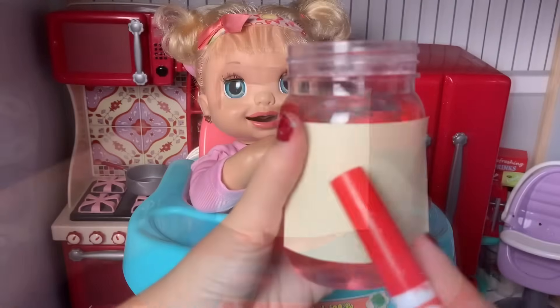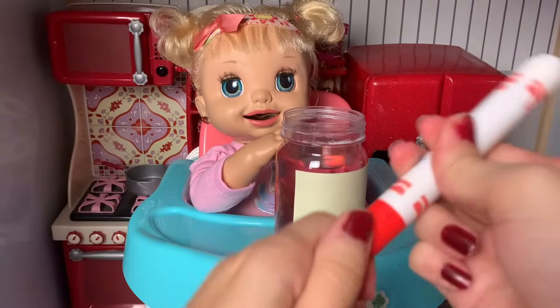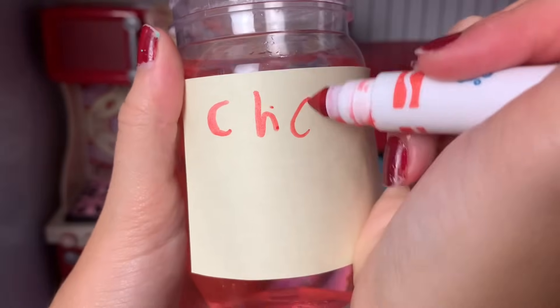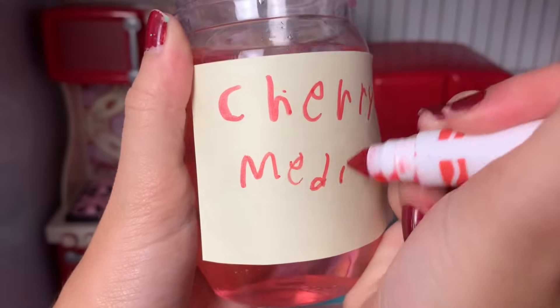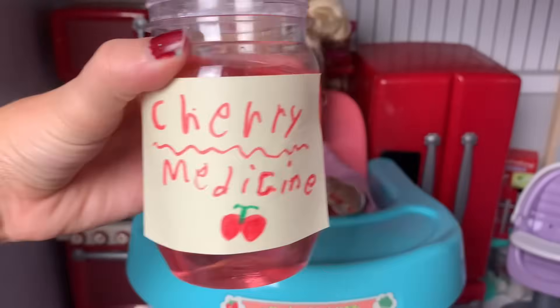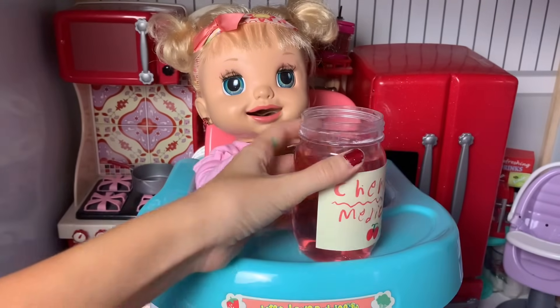Then I'm just going to write 'cherry medicine' and draw a picture of a cherry. There we go — I wrote cherry medicine and drew a tiny little picture of a cherry. Now our medicine is all done!